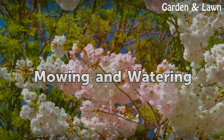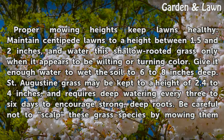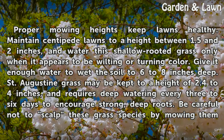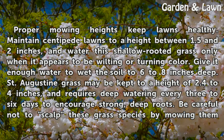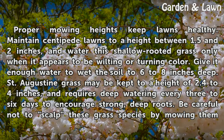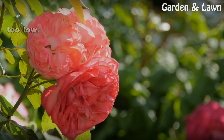Proper mowing heights keep lawns healthy. Maintain centipede lawns to a height between 1.5 and 2 inches, and water this shallow-rooted grass only when it appears to be wilting or turning color. Give it enough water to wet the soil to 6 to 8 inches deep. St. Augustine grass may be kept to a height of 2.4 to 4 inches, and requires deep watering every 3 to 6 days to encourage strong, deep roots. Be careful not to scalp these grass species by mowing them too low.